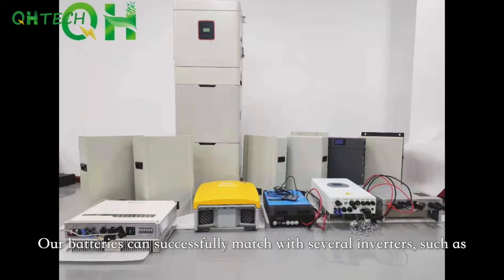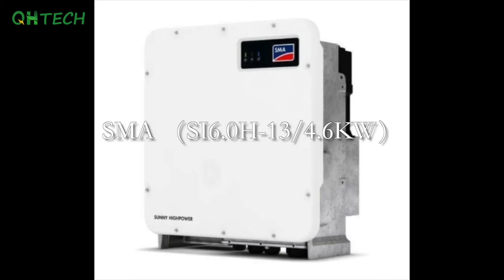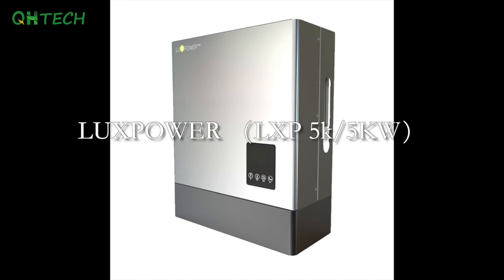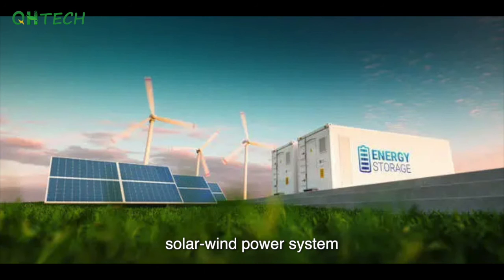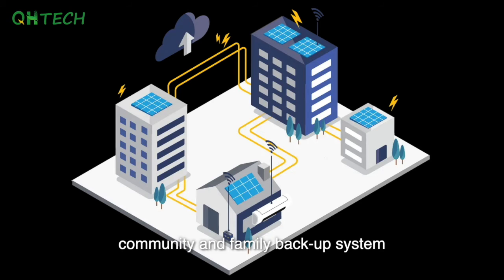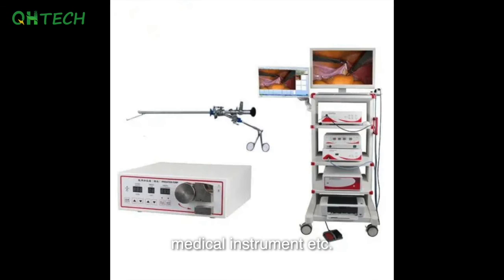Our batteries can successfully match with several inverters, such as SMA, Growatt, Robot, LuxPower, Victron, etc. They can be used for family energy storage, industrial energy storage, and commercial energy storage — for example, solar and wind power systems, community and family backup systems, telecom base stations, UPS, and medical instruments.